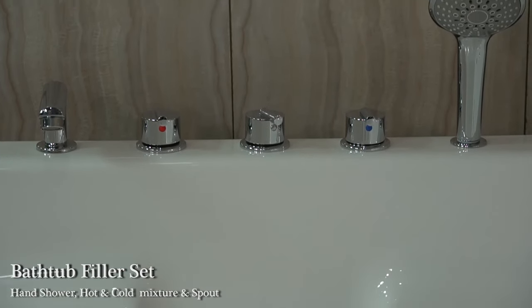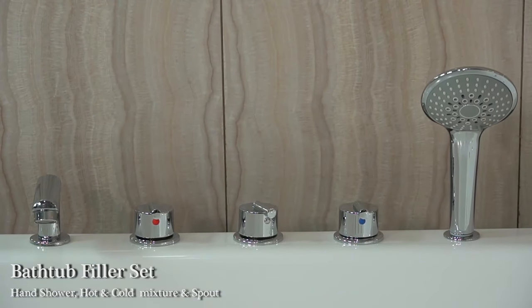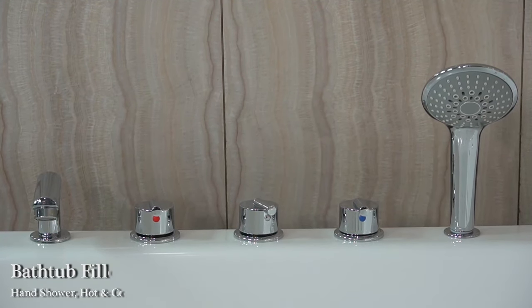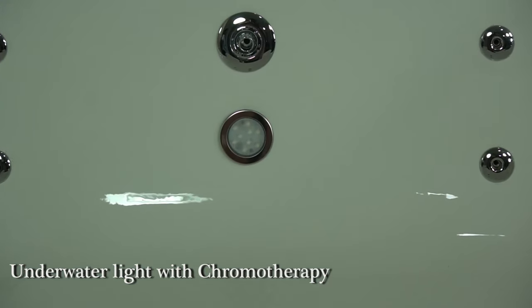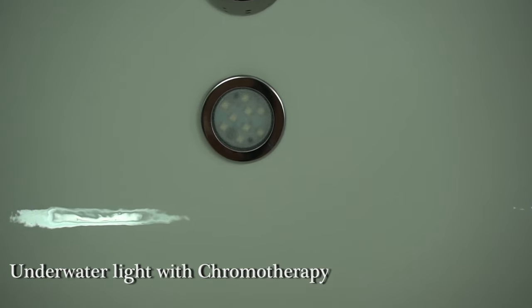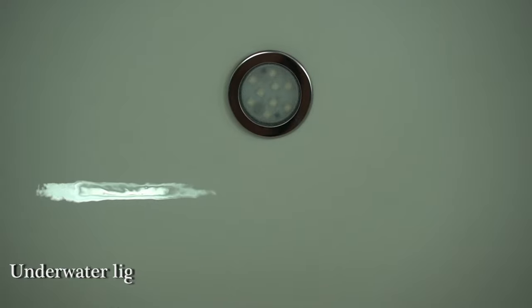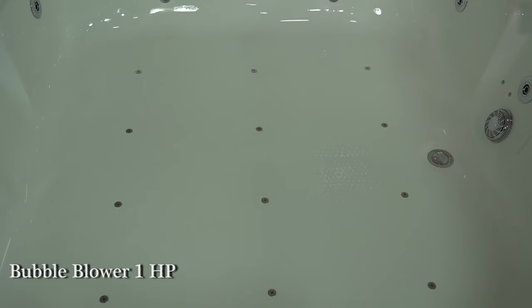Bathtub filler set with hand shower, hot and cold mixer, and spout. Two pieces underwater light with chromotherapy. Bubble bath with 12 air jets and bubble blower 1HP.